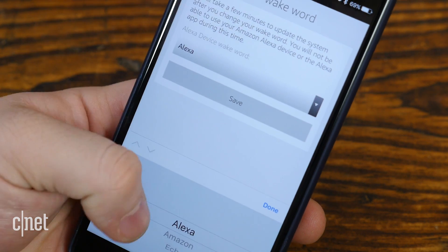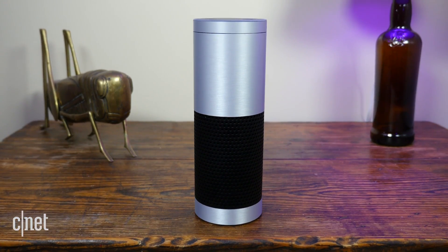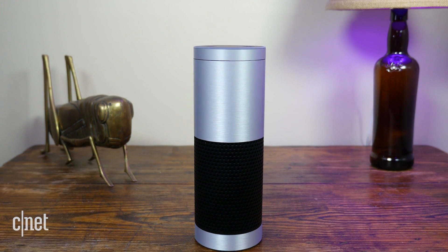Or three, change the wake word that is used commonly in the show or movie that you're watching. Be sure to check out cnet.com/how-to for more Alexa tips.